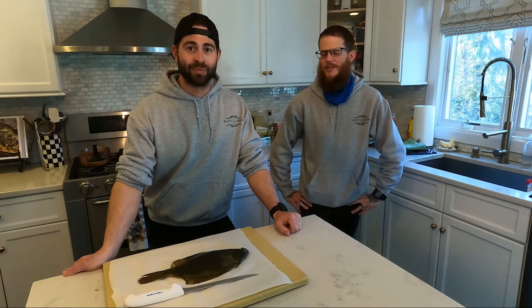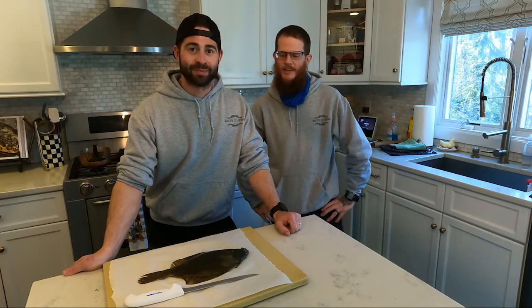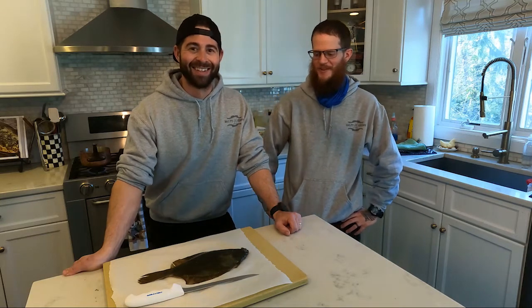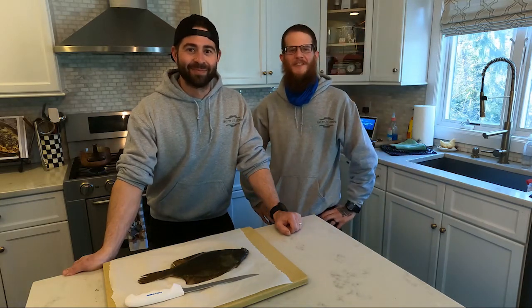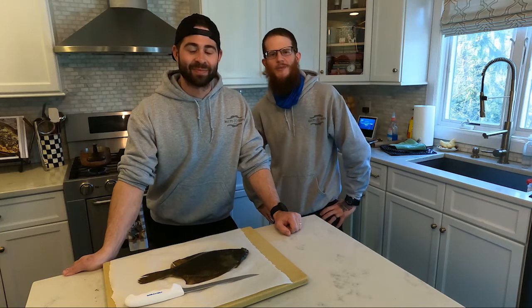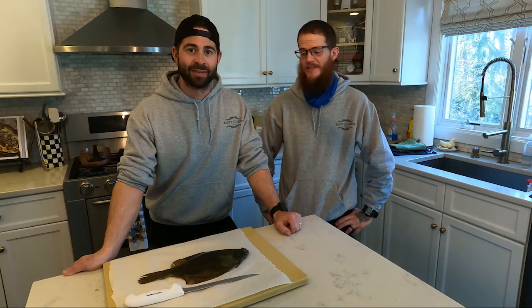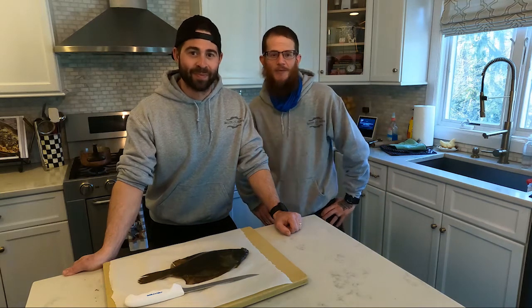We took out some blood worms, gulp, and a mess of chum that I had foraged from around southern Long Island. We were in about 8 to 14 feet of water somewhere around there. It was definitely slow going on the day — this was the only bite we had, the only fish we caught.